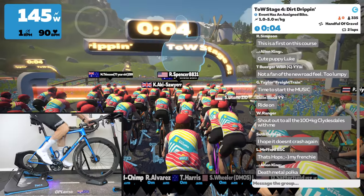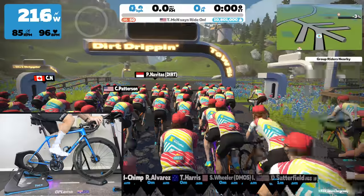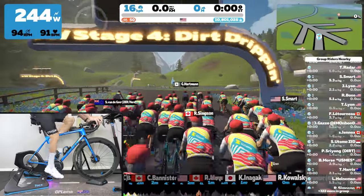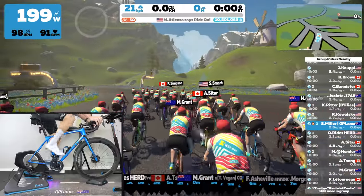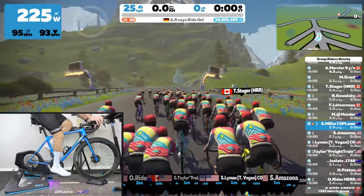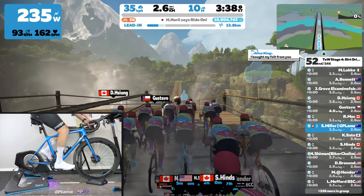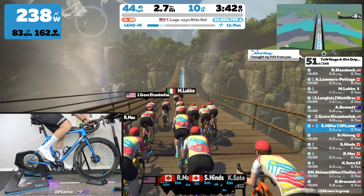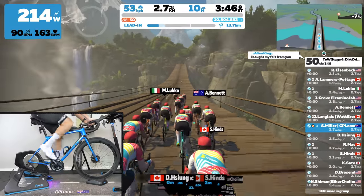Saddling up for Tour of Watopia Stage 4 — just a short ride. I'm going to show you how the motion plates handle themselves with what I would call a normal ride on Zwift, or a race that's not really a race. Some out-of-the-saddle efforts coming up as we fly down the hanging bridge on the jungle circuit reverse. Up out of the saddle, you'll see how the motion plates respond.